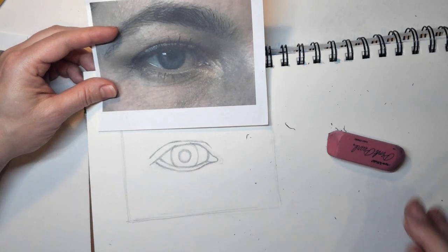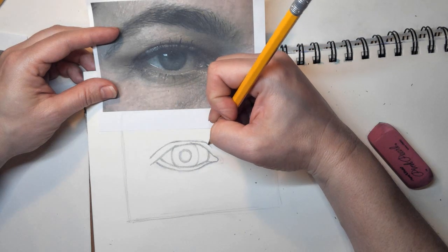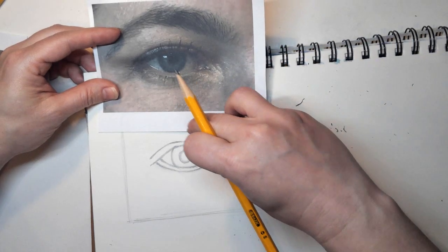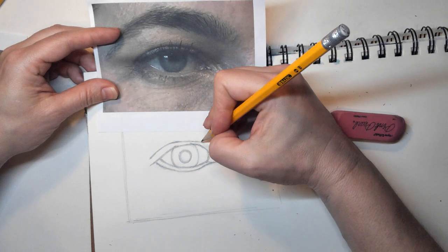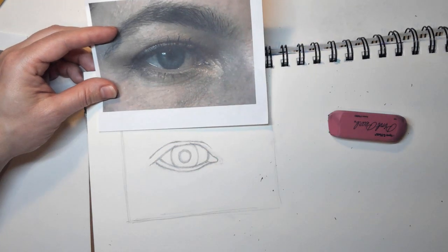Eyes are really fun to sketch — if you're ever looking for something to do, this is good. I think my bend might be a little too severe, so I'll soften that up a little bit.